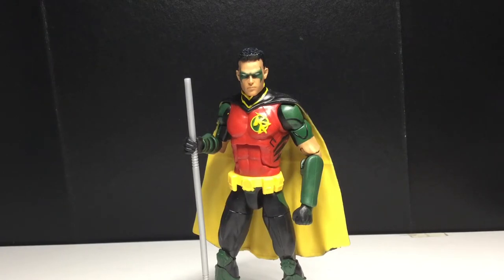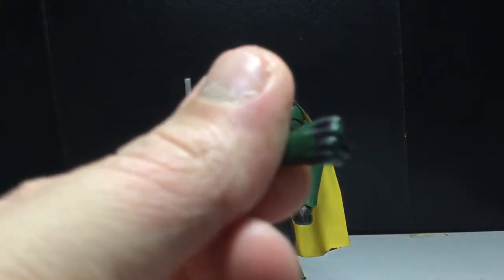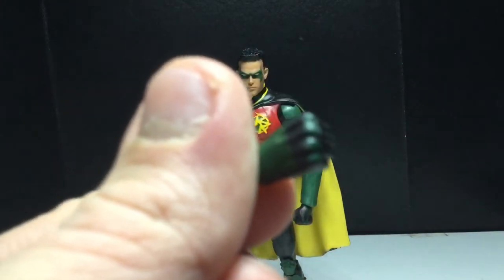This is probably the most fun figure in this whole wave, which is kind of surprising, because you never think Robin's gonna be one of the best figures in a wave — you'd think it'd be Batman. It does come with some accessories, not including the Build-A-Figure piece. It comes with two pairs of hands, one of them being a pair of fisted hands.